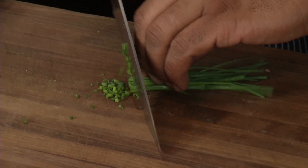Got a little omelet pan. Bring the heat up to medium-high. I'm gonna go ahead and chop up some chives.